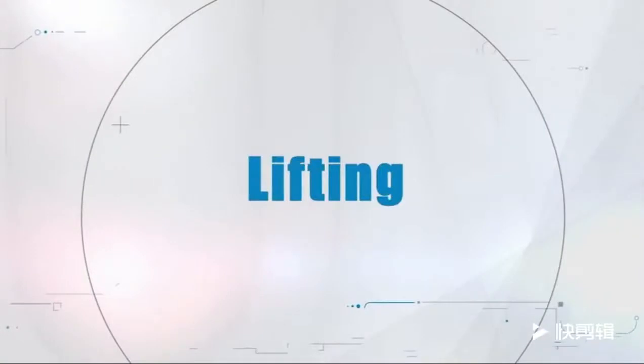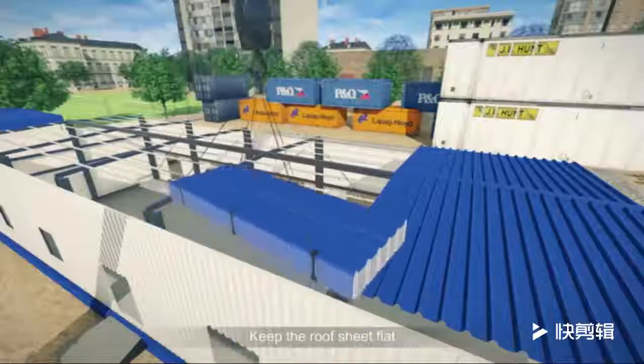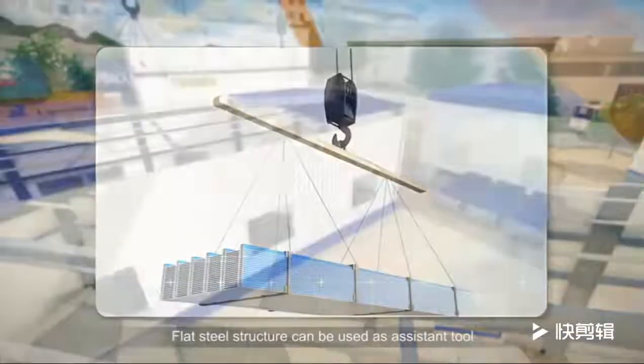When lifting the sheets to the roof, the pile quantity cannot exceed 20 pieces. Keep the roof sheet flat; it is better to lift the goods at 3 or more points. A flat steel structure can be used as an assistant tool.